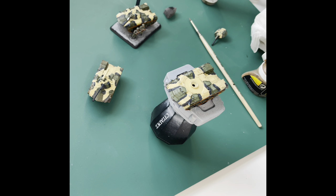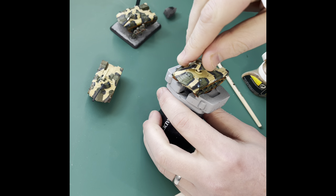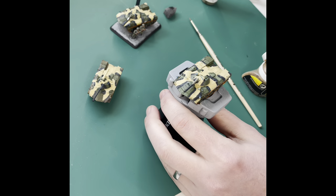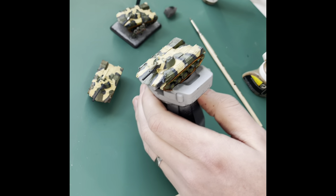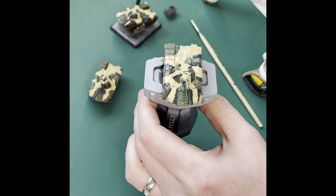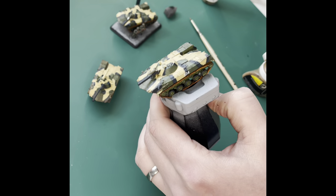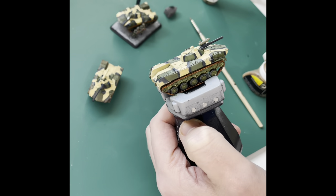I've just put my BMD2 turret down and I don't know where it is now — so I'm going to use a BMD1 turret because it's the same principle. Live as it happens, and the trials and tribulations we face! So there we go — you could absolutely stop right there. I think that's a nice looking tabletop BMD that's going to do you proud wherever you go.